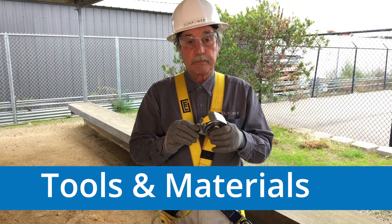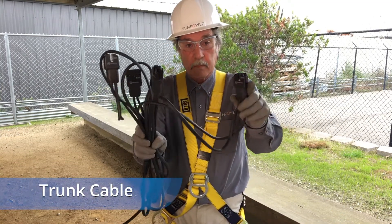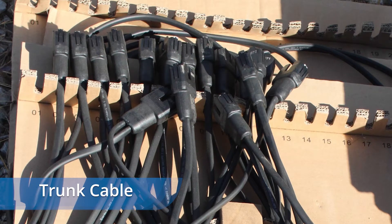The tools and materials you'll need include a tape measure, diagonal cutters, and trunk cable. Trunk cable comes packaged with 240 connectors, each with 2 meters of cable in between. The connectors are numbered so you can easily calculate how many you need.